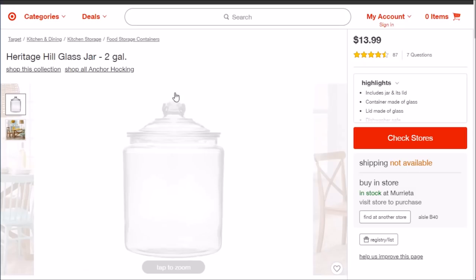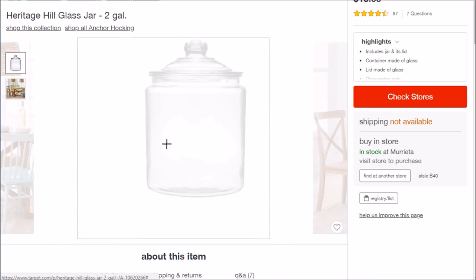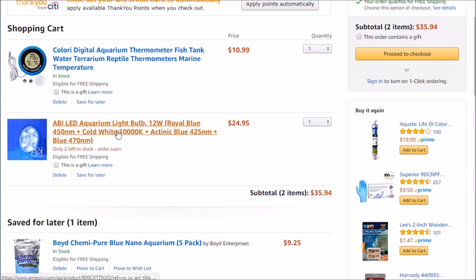I actually went over and did a little bit of searching, and it looks like Target — at least my local Target — does have it in stock for $13.99. So look around if you're going to try something like this. Check Target, and we'll see once I actually go pick it up — I'm going to pick it up later today. Then we'll jump over and take a look at it in the next part of the video. So that's what I'm buying for the tank, really just the LED light.